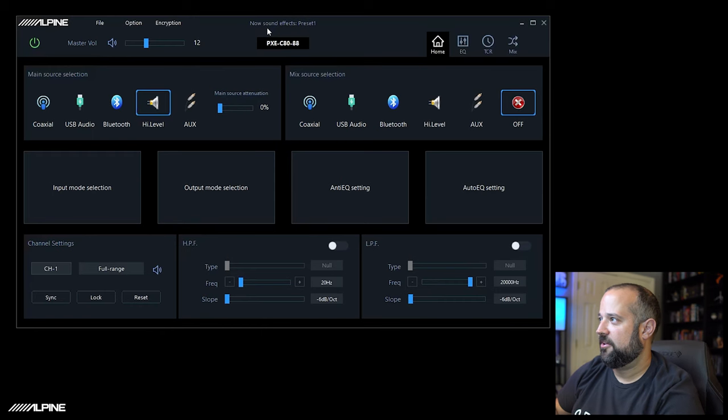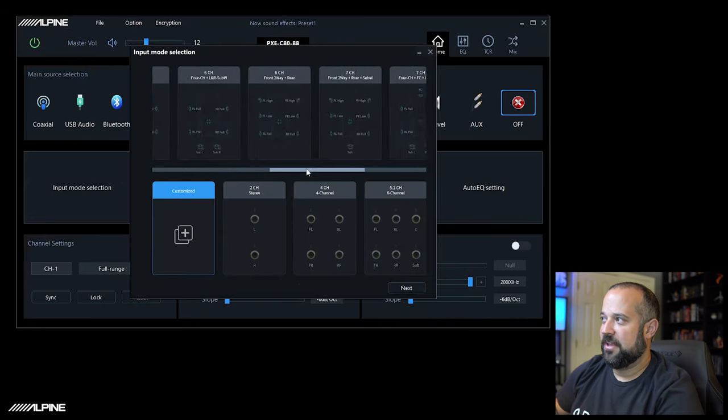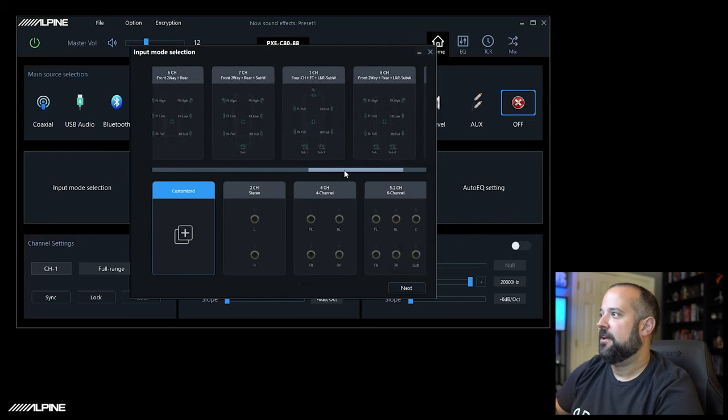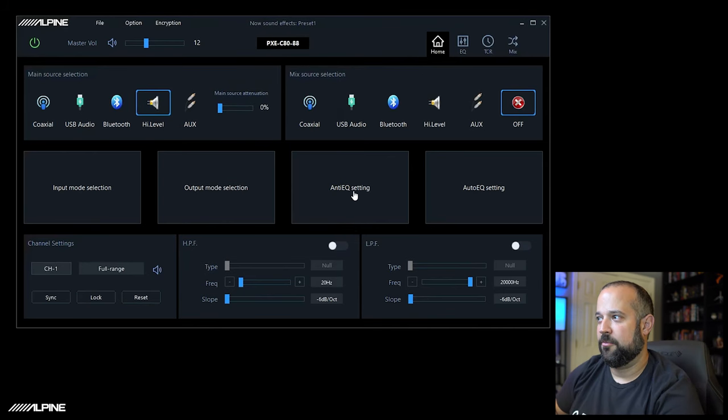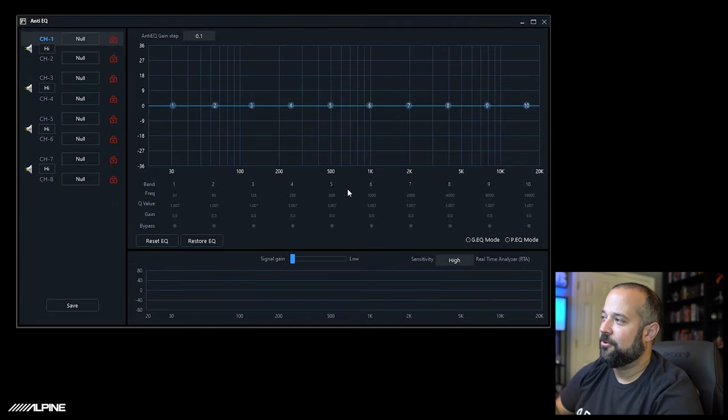Now let's say your system is not in one of the predetermined configurations — that's okay, we can set this up customized. After resetting the DSP to default, you would select your input source. In input mode, if none of the presets match, just leave it on customized. It'll ask how many channels of high level and low level you're going to use — we'll leave them all open and hit Enter. Then in the anti-EQ screen, you'll see all channels are now nullified. This is where you tell it what channel you gave it.